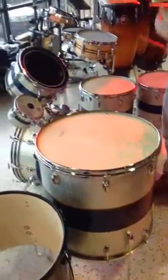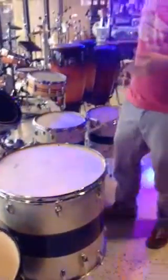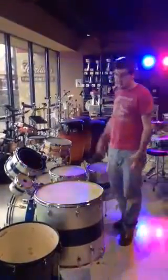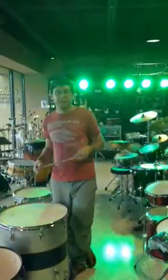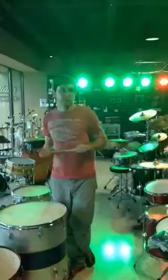Everything here is original except the wrap is completely custom. Someone had this set kind of modified to their liking. But this is just a set that sounds awesome and I love it. So come on in and check some of these out. We're going to have a few more for you in the next week or two. Have a good weekend — this is Andy and Swing City loves you.